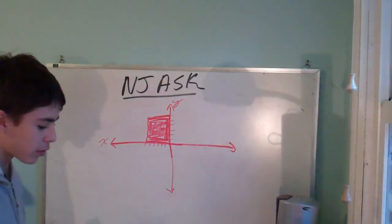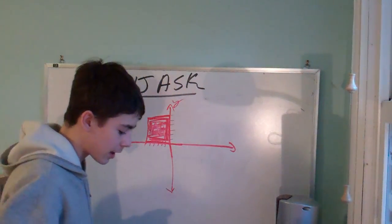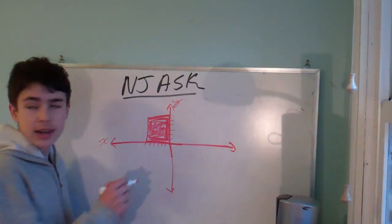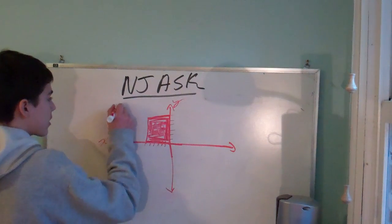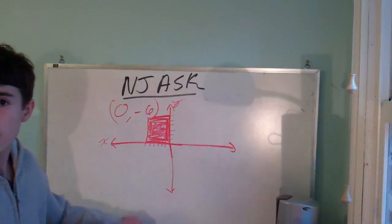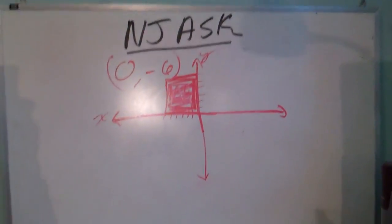What is the x-coordinate of the vertex farthest from the origin? It would be negative six. Got it, Matthew — it would be zero, negative six. He knows a lot more than he leads on to. He's really good at this.